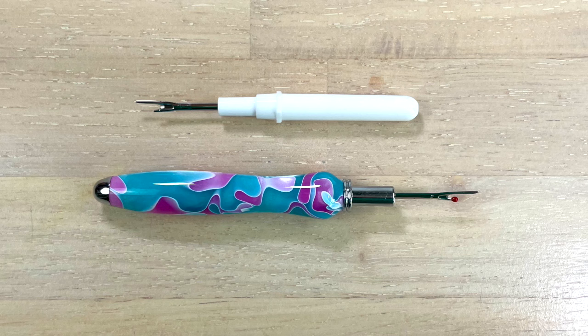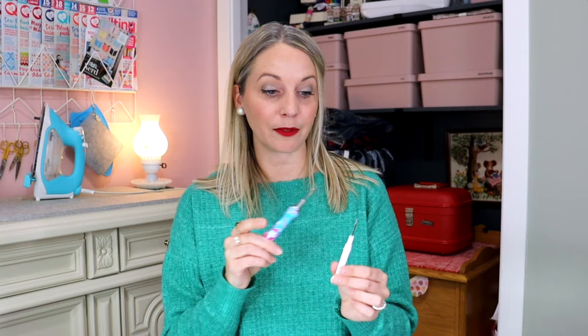This little guy is a need. A beginner sewer needs a seam ripper, but so does an expert sewer. The want for an expert sewer is a nicer seam ripper — something bigger, something that fits in your hand nicer. So this is a need, and a quality seam ripper is a want. But I highly recommend that if you do get into sewing, you get yourself a quality seam ripper. You do eventually need to replace these because they will get dull, but if you get a quality one, it should stay sharp for longer.